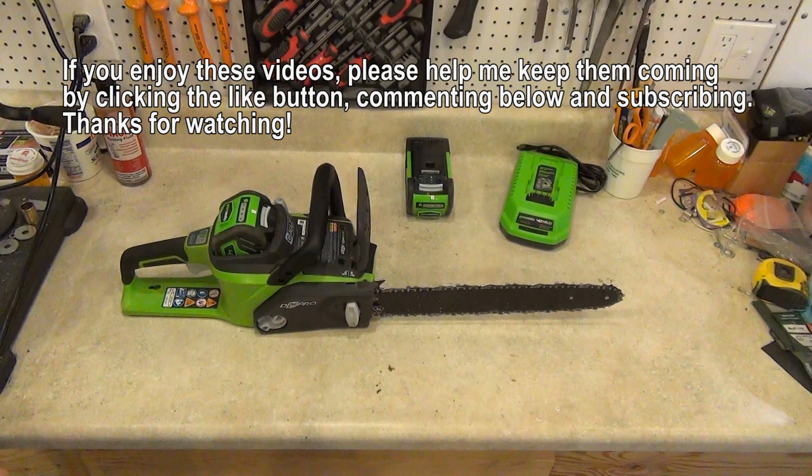I'm very pleased with all of them, and I will do a review on each one individually. If you enjoy these videos, please help me keep them coming by clicking the like button, commenting below, and subscribing. Thanks for watching.